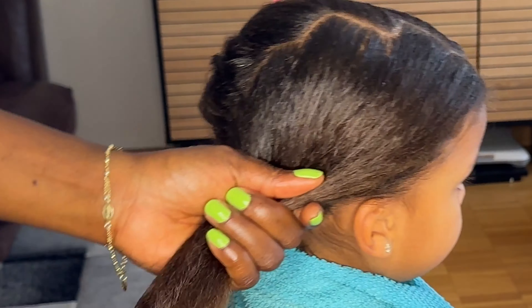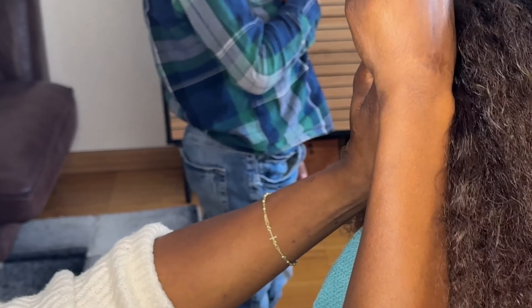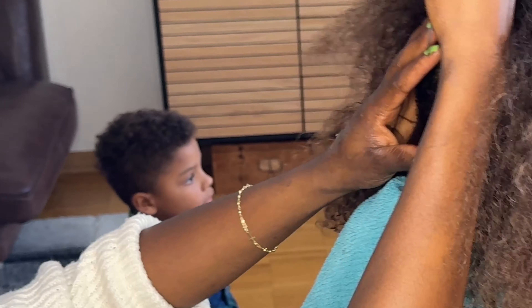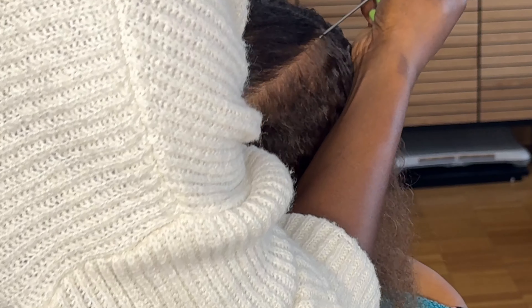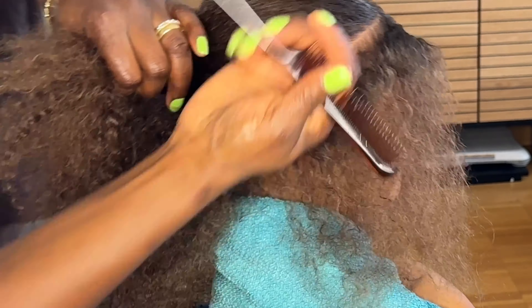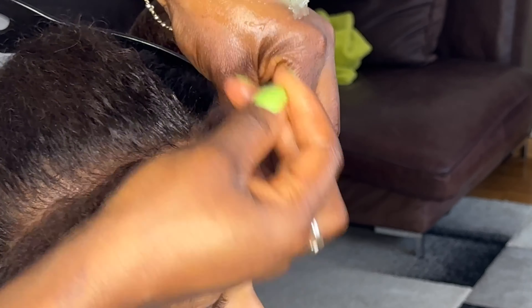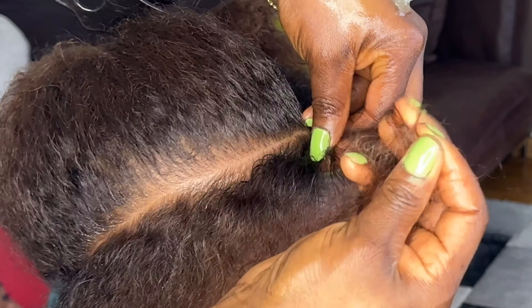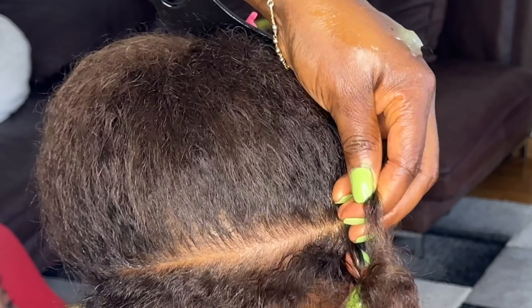I'm going to cornrow her hair all the way back because we're going on holidays and I just don't want anything to disturb us. I'll be cutting the front in a zigzag pattern, crossing to this side, so the front will be a zigzag kind of style. Her hair is already clean — we washed it in the evening.